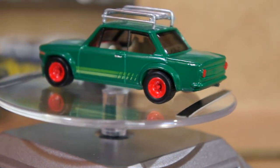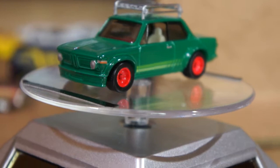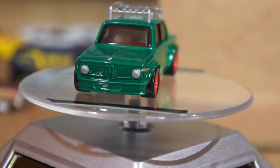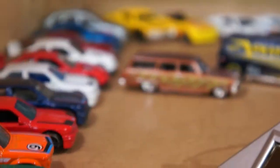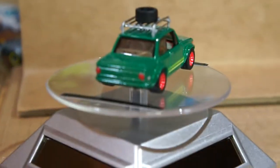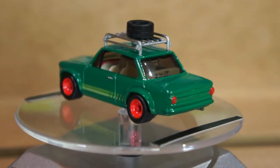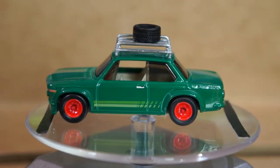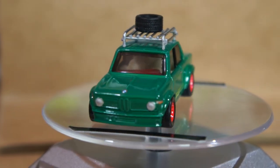I painted the tail lights as well. I think it looks pretty cool. So there they were — my customs.